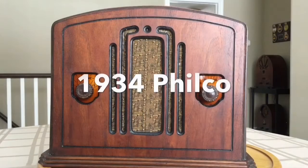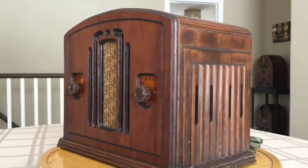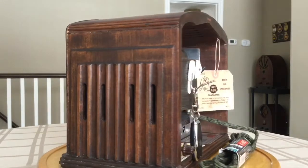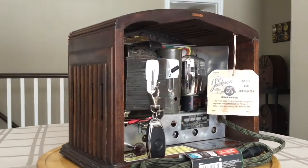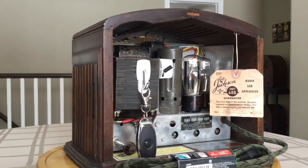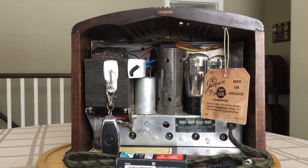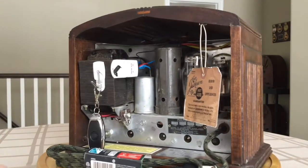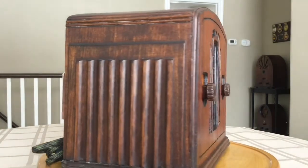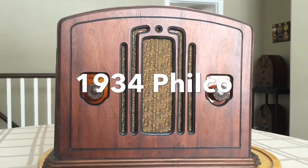Let's take another look at this 1934 Philco radio model 58 that has been fully restored inside and out. All of the original decals and tags have been reproduced. Here you see a repair tag from 1949. That's a 1934 Philco radio model 58, fully restored.